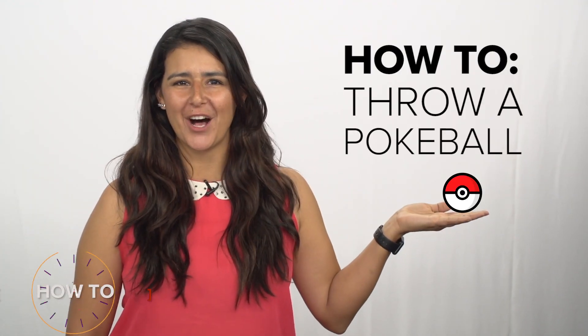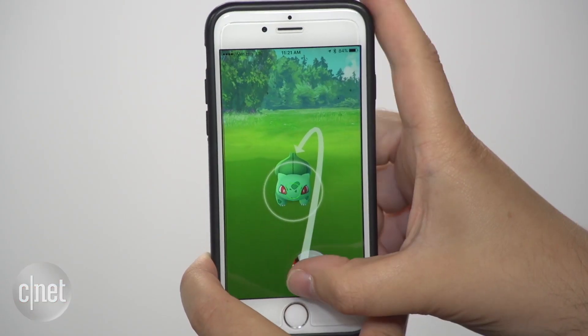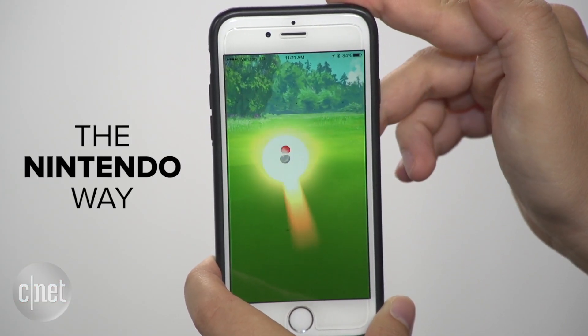Hi! Today we're going to learn how to perfectly throw a Pokeball. First up, the Nintendo way. Show us what you've got, Shawn.